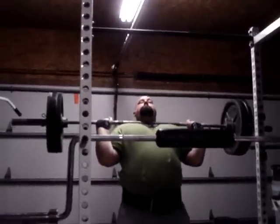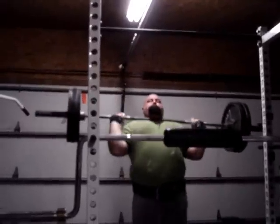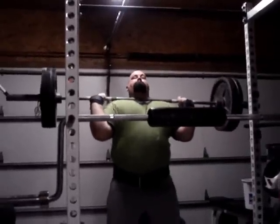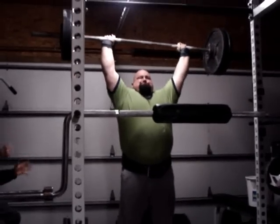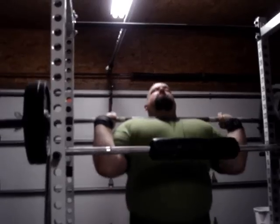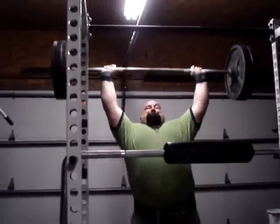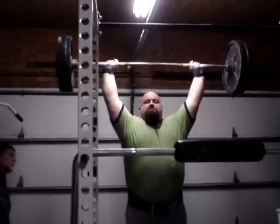This video is brought to you by S.T.A.L.A. Get up there. Hello. How are you doing?